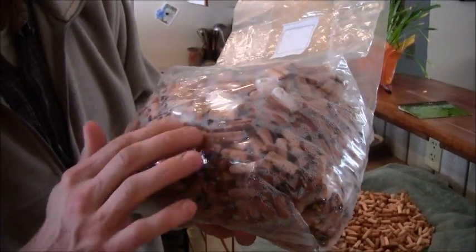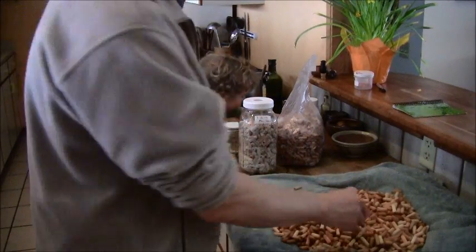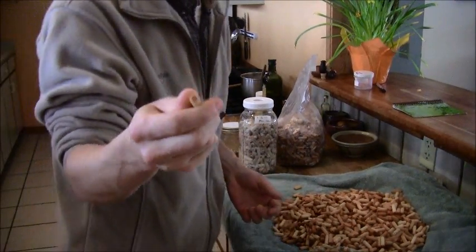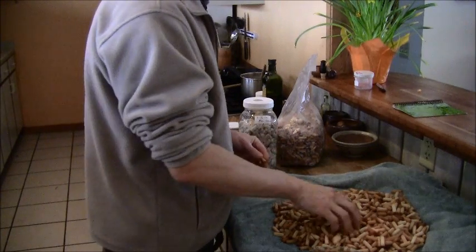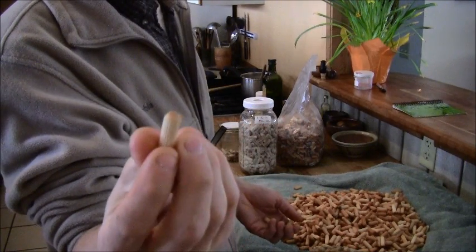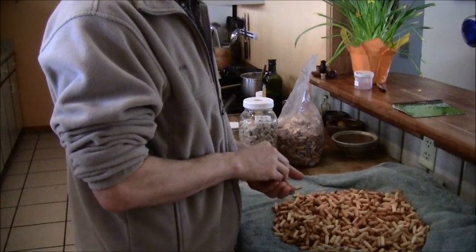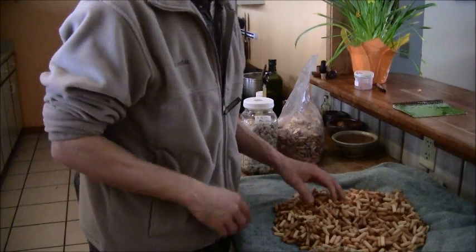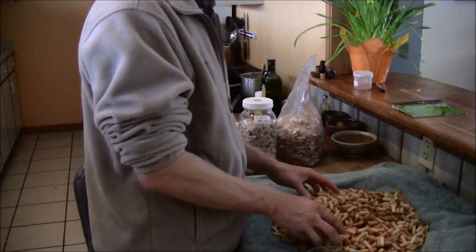This is a new batch, and I use inoculated plugs to continue propagating more plugs. The only thing to note: I soak these overnight and they become a gold color after they've been hydrated. These are fluted dowels - I always get the 5/16 by 1 inch, those seem to be the best size and are pretty standard. I prefer the spiral ones. I ordered 15,000 of these plugs and these fluted ones were sent to me by mistake. The fluted ones work fine, but it seems like the mycelium really likes the spiral ones - they'll grow on these just the same, but if I had a preference I'd definitely choose spiral.